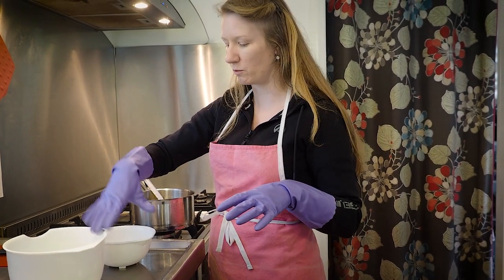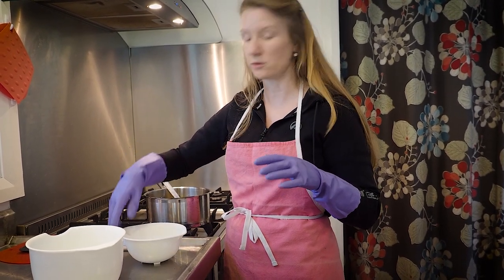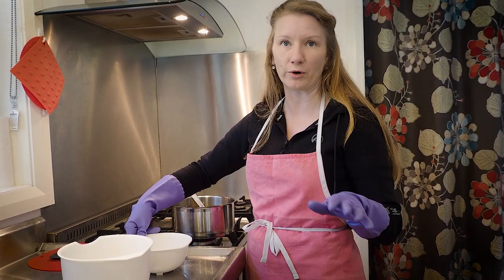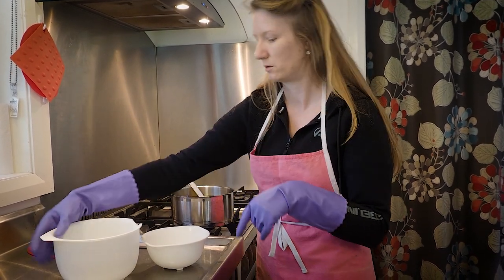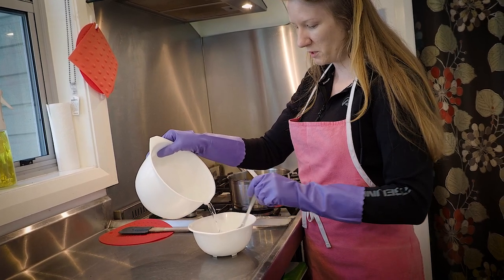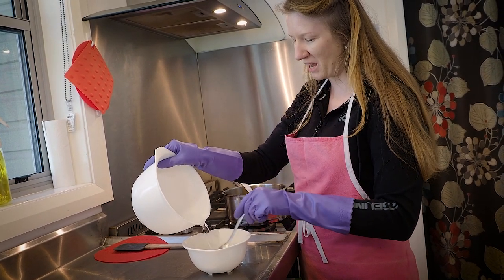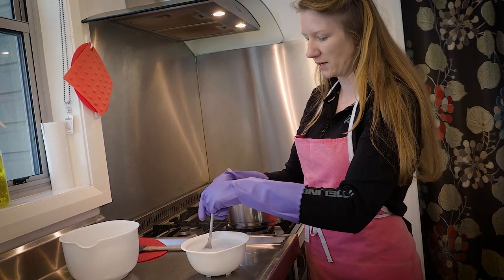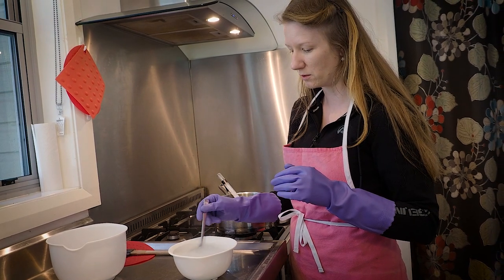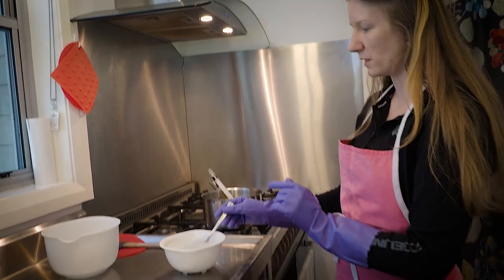I've brought the exact measurements of water and caustic soda over to the exhaust fan, because it lets off a gas that is really toxic and potent — do not breathe it in, you'll cough for ages. You can also just do this part outside. All we're doing is combining the water and the acid. Be careful when stirring; avoid splashes and sudden movements, and make sure your pets and children aren't near this gas.